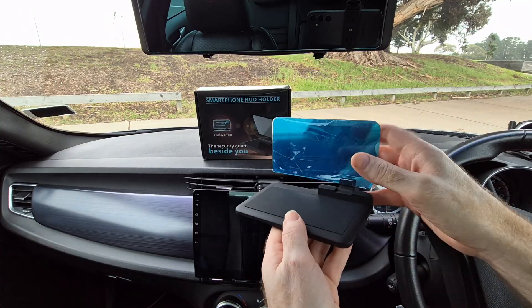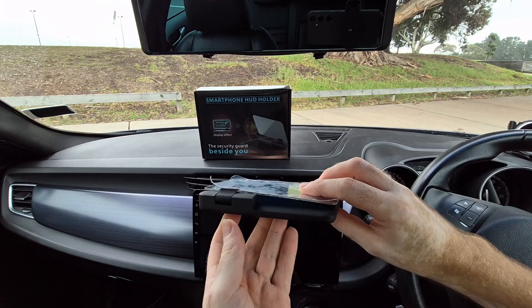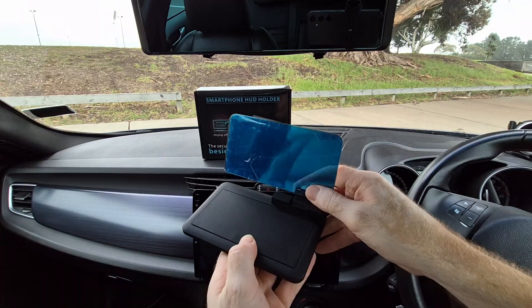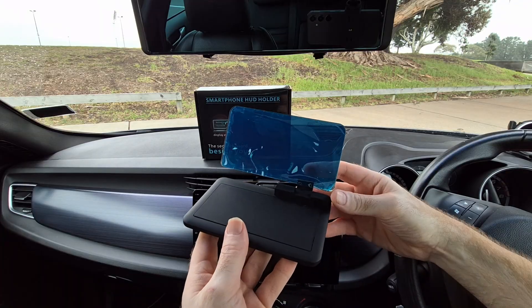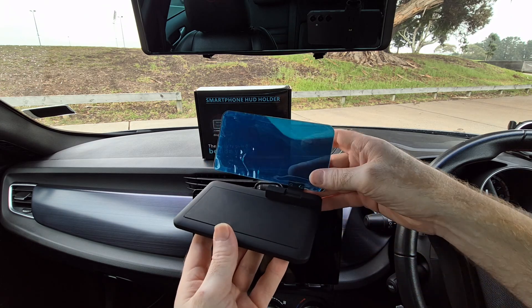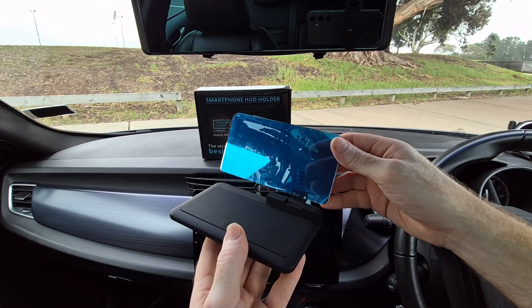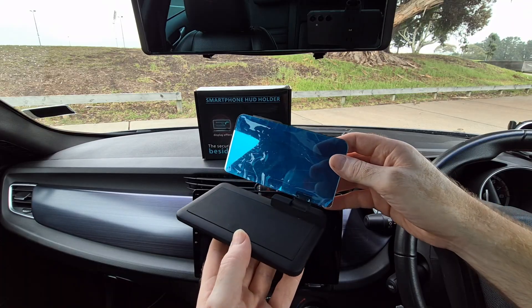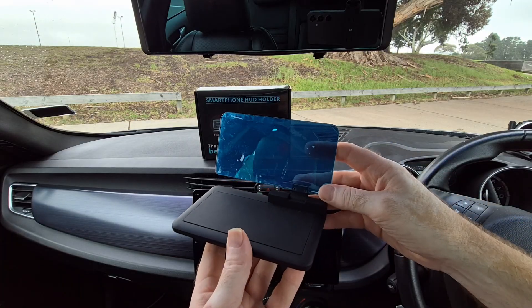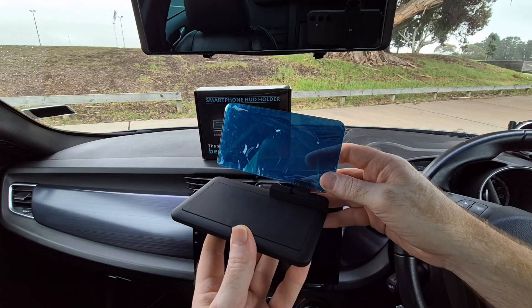Looking at this, you might think this is also another head-up display, but it's actually not. This is, in fact, just a smartphone holder, but also with a flip-up display screen as well. And if you're wondering why it would even need a display screen at all — the answer is because this is actually a platform that can be used to create your very own customizable head-up display. So this is not an electronic device that you need to plug into your car. It's basically just a smartphone holder. However, when combined with your smartphone, it will turn into your very own DIY head-up display, and it works unbelievably well.